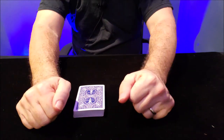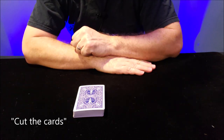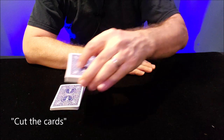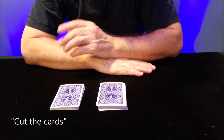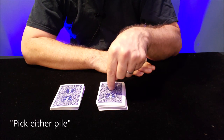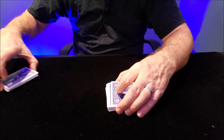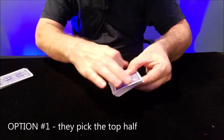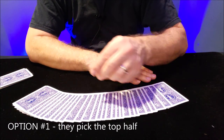Here's what you're going to do: have your spectator cut the cards. Say, go ahead and cut the cards. They cut the cards, and then you ask them to pick either pile. If they pick the pile that doesn't have the key card, move the key card out of the way, fan through the cards, and let them draw any card they want.